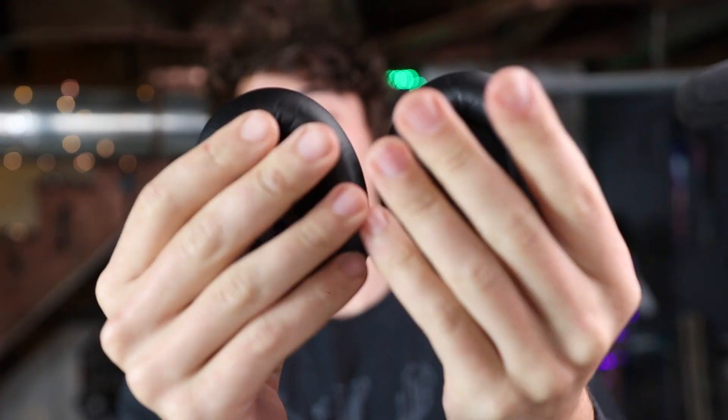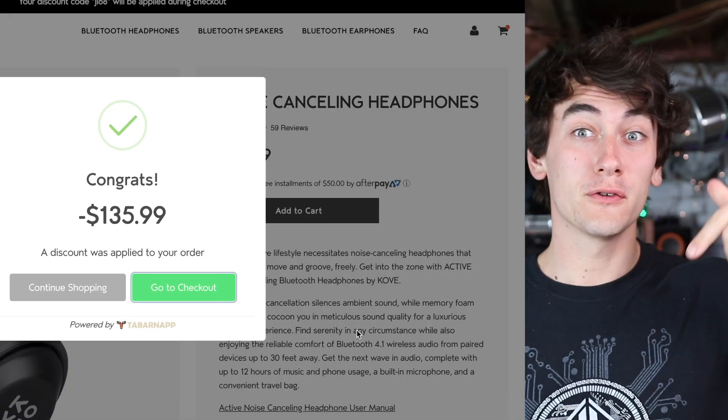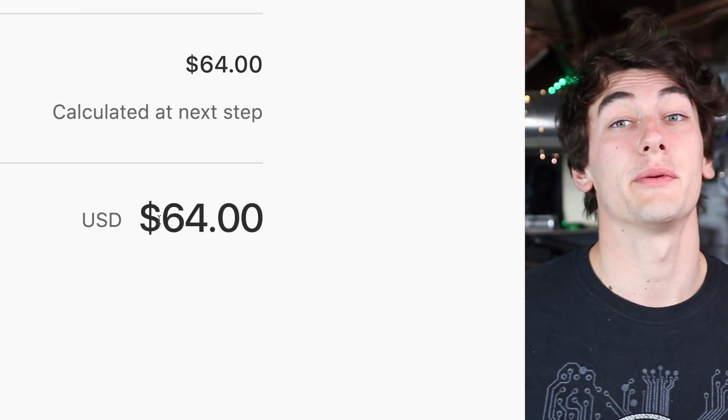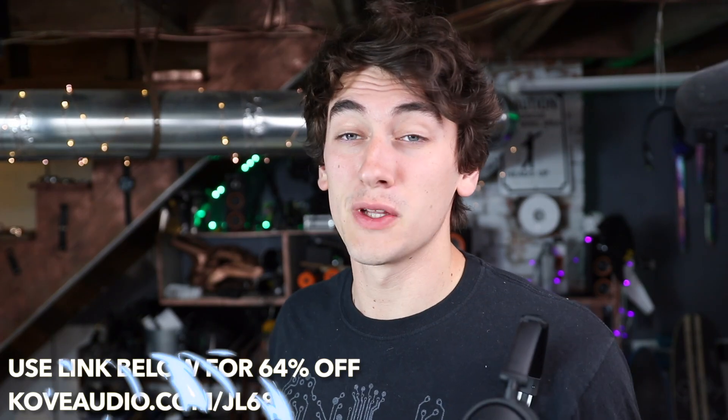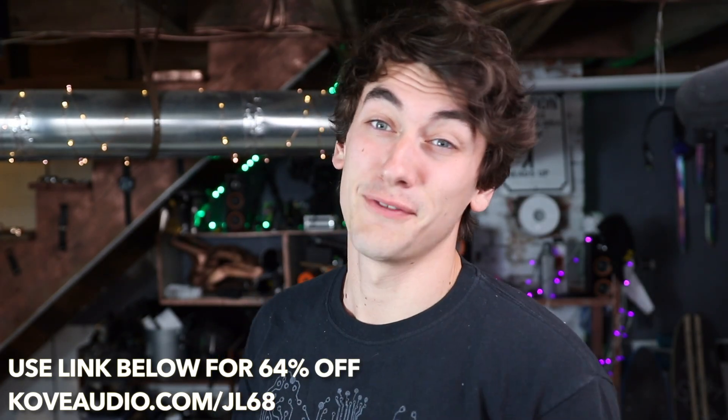Cahoots — that is a funny word. They are pretty comfortable too. They've got soft touch memory foam, 12 hours of battery and 200 hours of standby time, USB rechargeable, and they've got some great audio for the price — because they're 64% off if you use the link down below. So you'd be paying a small fraction of the price as you would for other name-brand headphones. If you're in the market for some headphones, definitely recommend checking these out by Kove. Link in the description, 64% off.